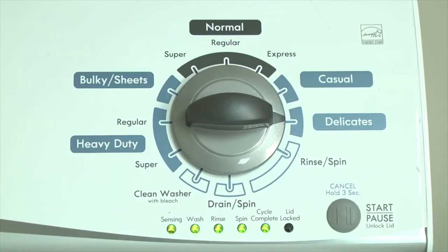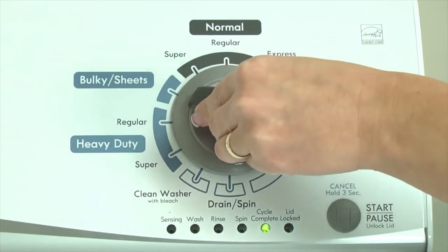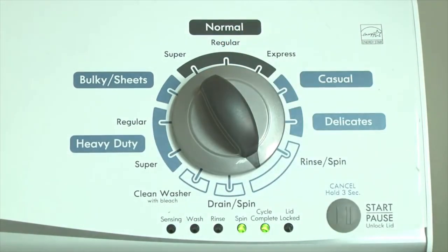With the washer in diagnostic mode, follow these steps to display the error code lights. Turn the control dial one click clockwise. Press the start button. Turn the control dial one click clockwise to display the first saved error code. The control displays up to 4 error codes. Just the sensing light flashes if no error code was recorded.